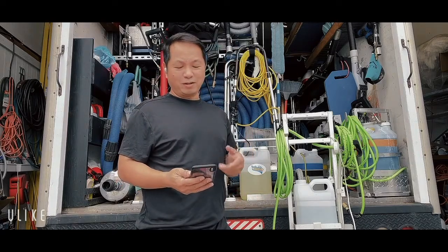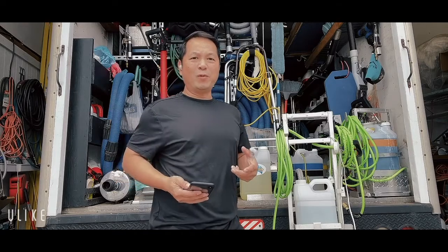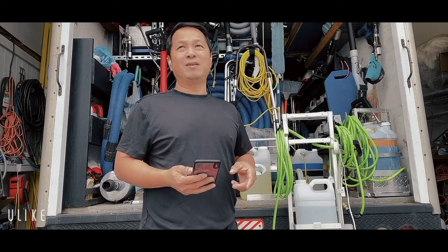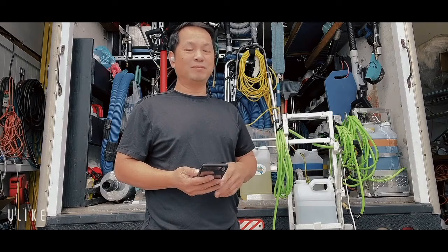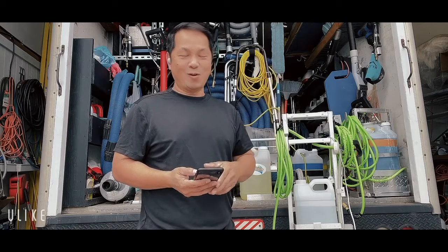I posted a video a couple days ago on Friday night. We did a big cafeteria — it was very dirty. For that cafeteria I don't charge cheap; I charge quite a lot more than normal commercial.